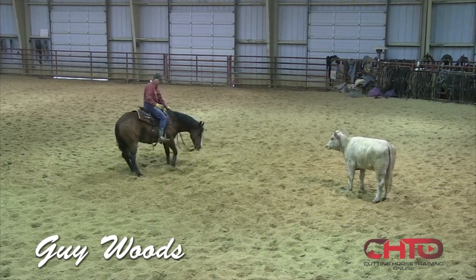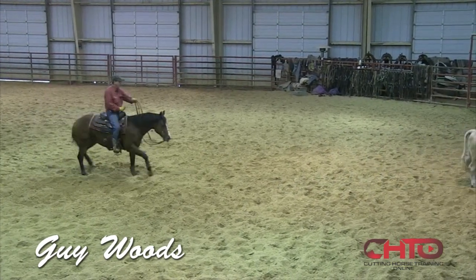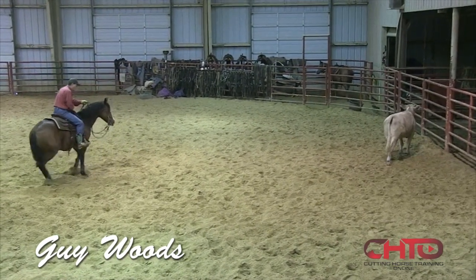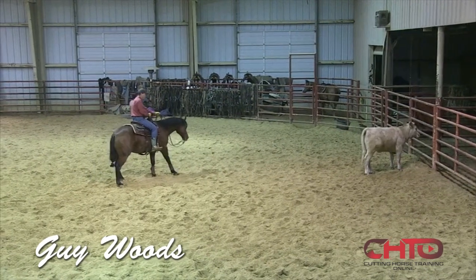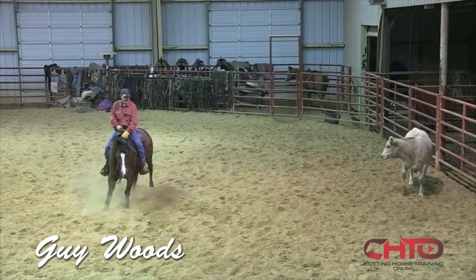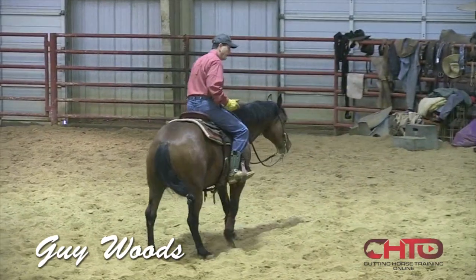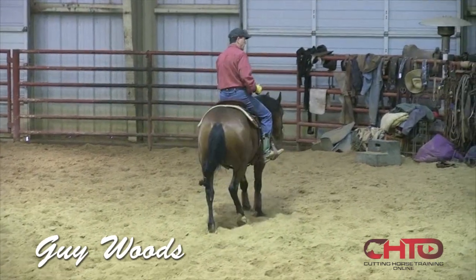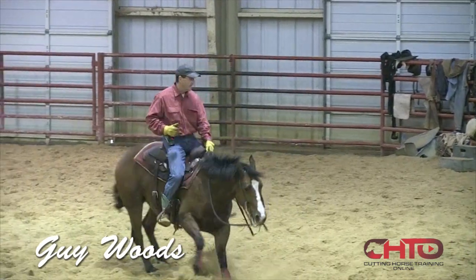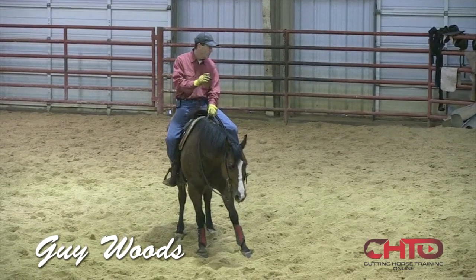You'll be staying on the line nice and square, back up before you step to the cow all the time, so he's thinking draw and not running at the cow. Step up and try to make that horse affect that cow — right there he made the cow move. I'm just taking my cow-side leg and pressing, and this is the result: he's really wanting to turn around and his nervous energy is going backwards instead of flipping across that cow when he's not supposed to.